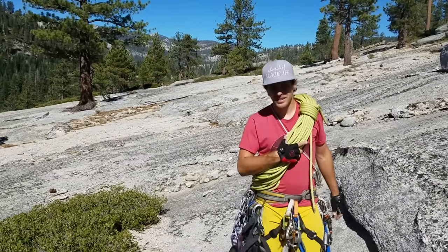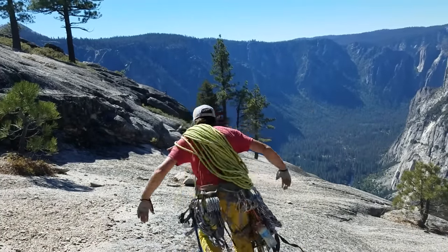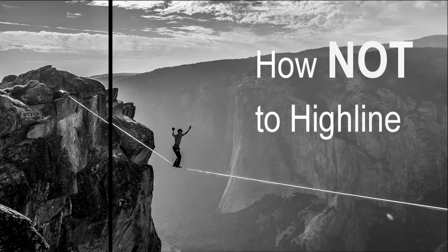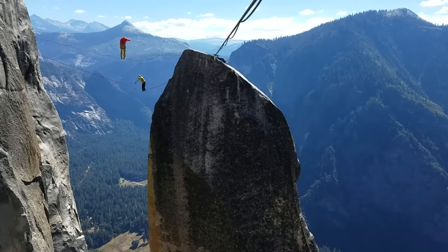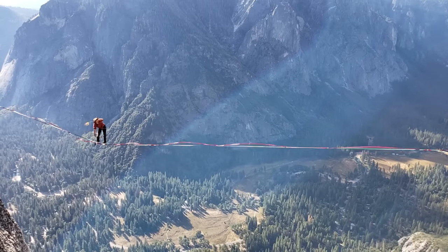You guys want a highline rigging example on the Lost Arrow Spire? Check it out on this episode of How Not to Highline. Hi, I'm Ryan Jinx and this is Kyle Lovett, and we are going to climb the Lost Arrow Spire today to set up three highlines with Fridi Kuna and Lucas Armbler. I'm going to show you a little bit on how to do it — not 100% of it — but enough to make sure your trip is successful.